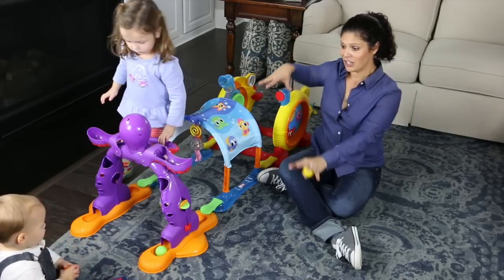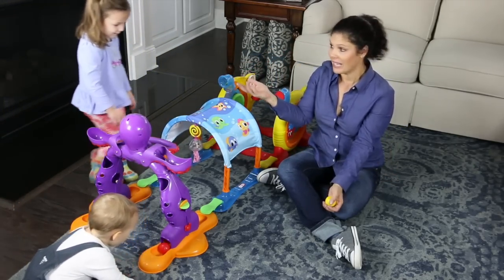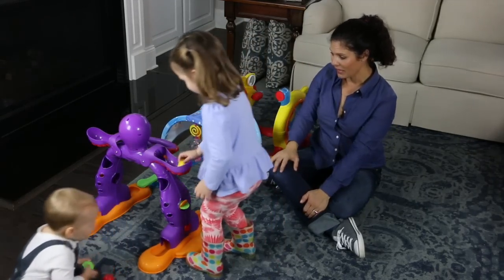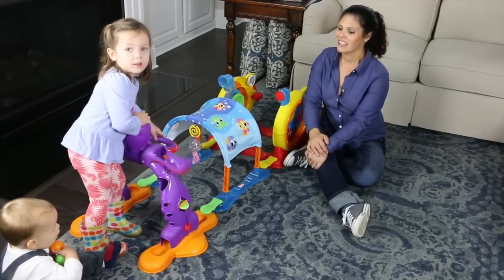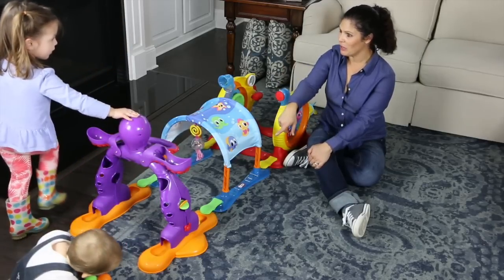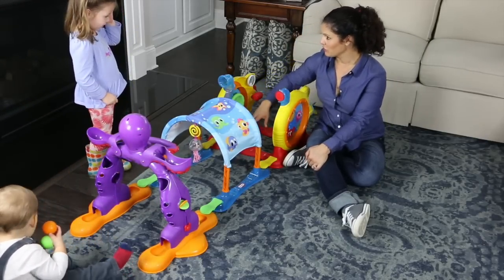There are things throughout the entire toy, and it's big enough that a couple of kids can play easily. As you can see, these two have no problem playing together. When she puts the octopus up and down it makes the ball go down, and then this section is a tunnel that you can crawl through.